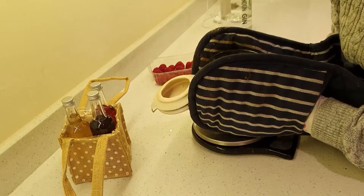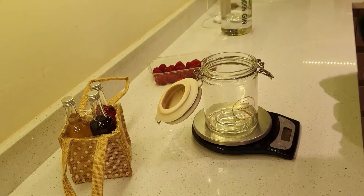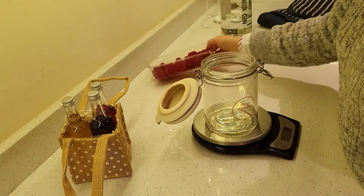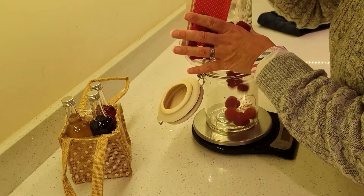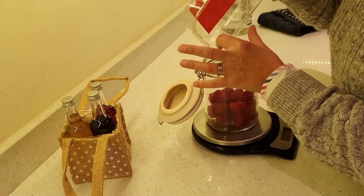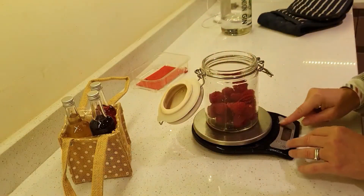I've just got this out of the oven. It's nicely sterilised — you can see there's no more water left in it, just a tiny amount. What I'm going to do next is literally put all the fruit in the jar. It doesn't matter if it's a bit squidgy, as long as it's all in there — it'll all just infuse nicely.